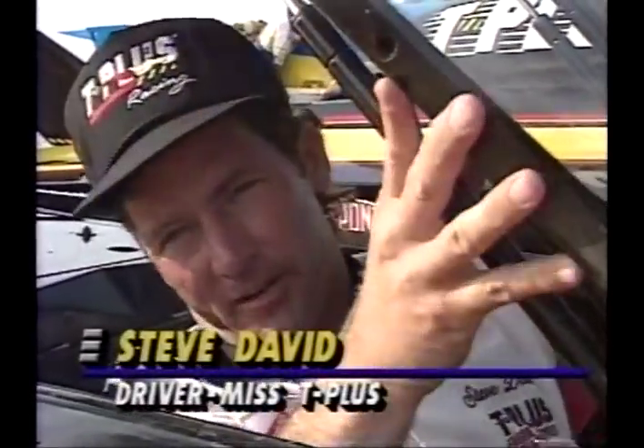Hi, I'm Steve David. Welcome to the cockpit of an unlimited hydroplane. What's above my head comes from an F-16 canopy, and what's next to me is made out of Kevlar and carbon fiber. This is the latest safety advancement in unlimited hydroplanes to make drivers like myself safe in the event of a crash. Let's take a look inside the cockpit and talk about some of the instruments and gauges.